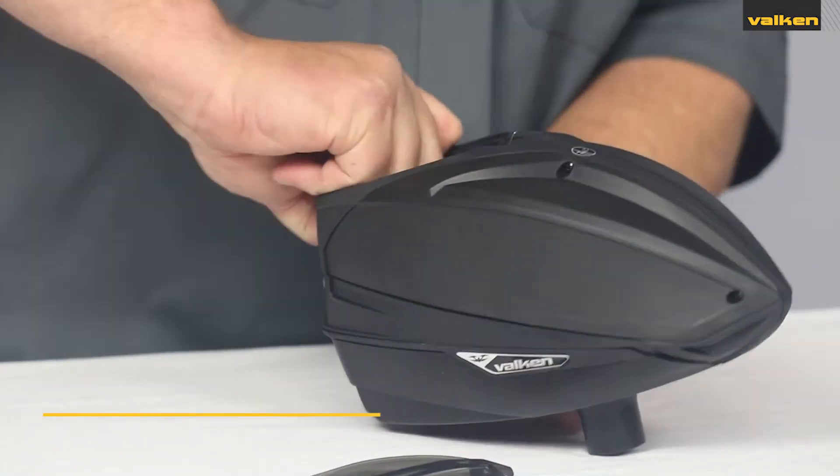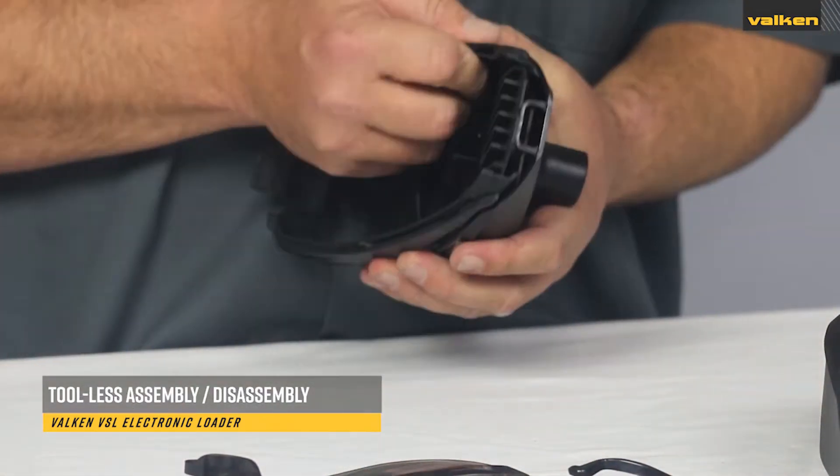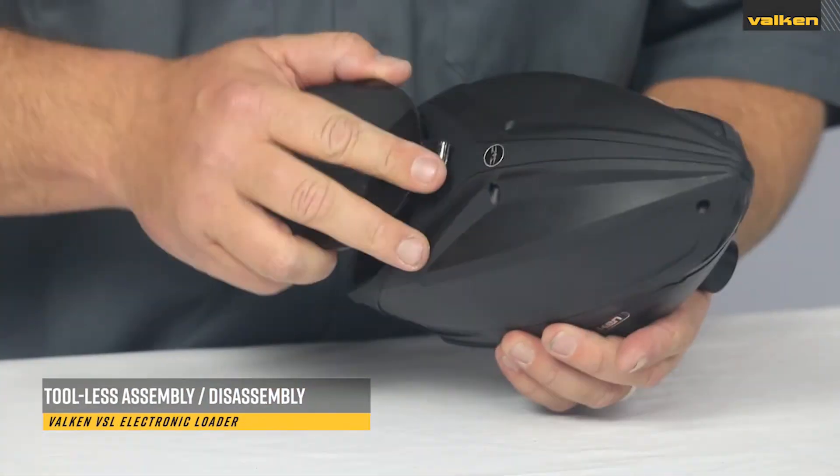The tool-less design boasts one of the quickest breakdowns of any loader, as well as maintaining one of the lowest profiles of any hopper on the paintball market today.